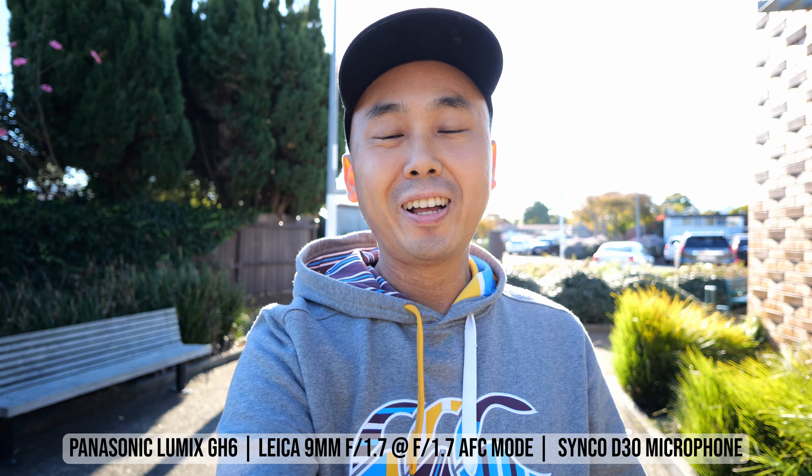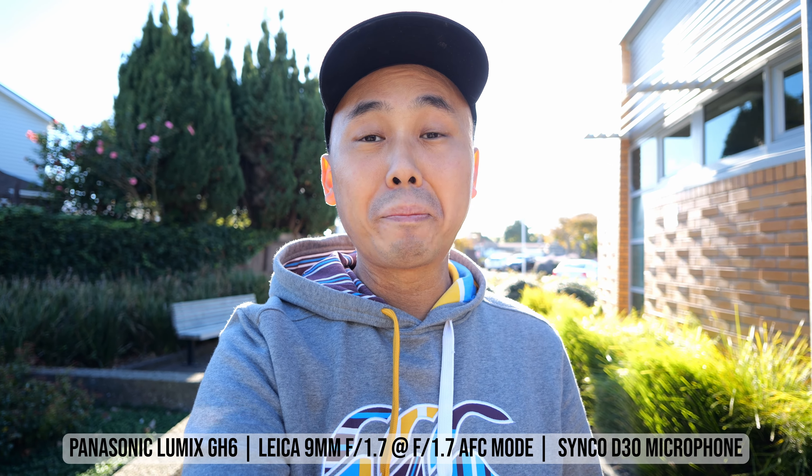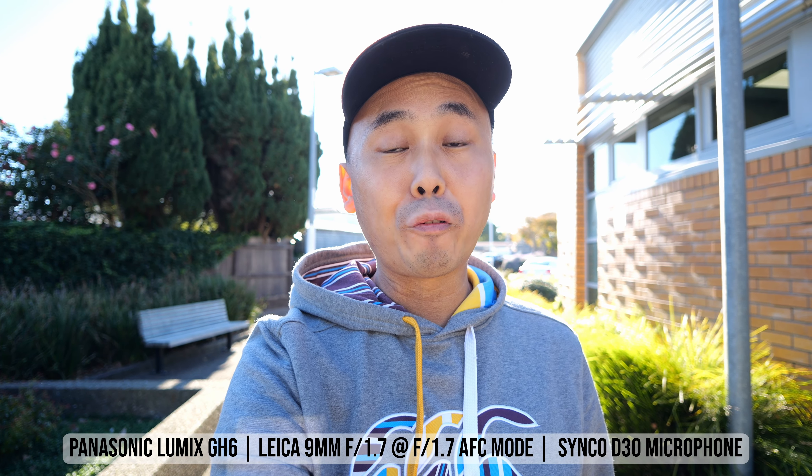Good morning everyone, Richard Wong here. Welcome back to the channel. Today we are looking at the new Leica 9mm f1.7 lens for Micro Four Thirds cameras.